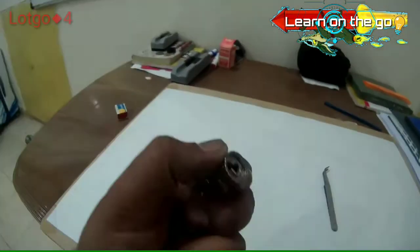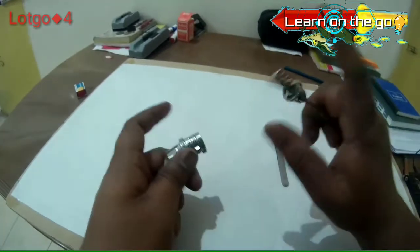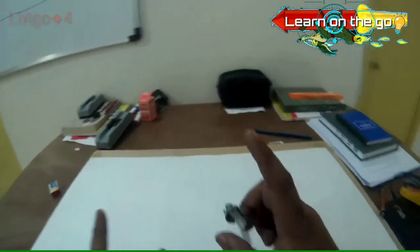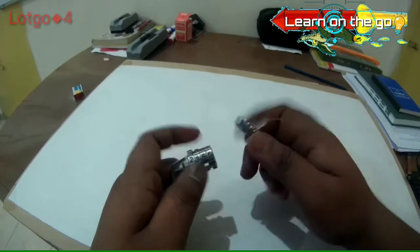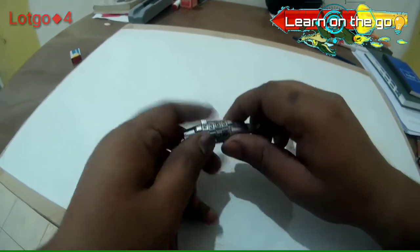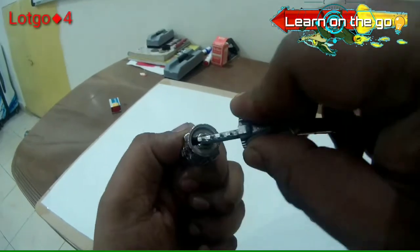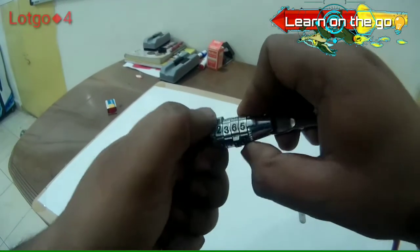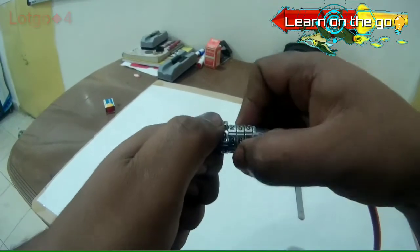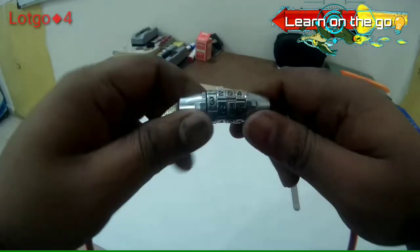It's as simple as that — one of the simplest locks you would ever see. I used it for my Java motorcycle because it wasn't really having any proper lock, and later once I sold it off I started using the same for my cycle. Right now it's free because all the recesses on the barrels are aligned, and once we push it in and jumble up the barrels it would be locked. That's how it works.